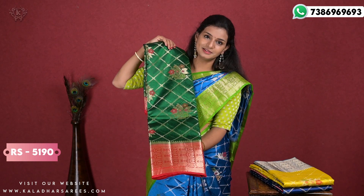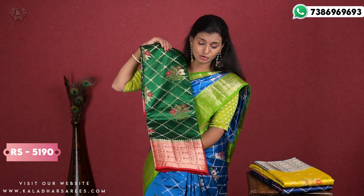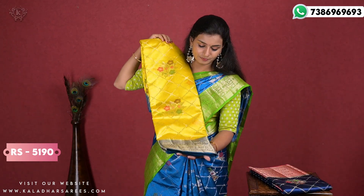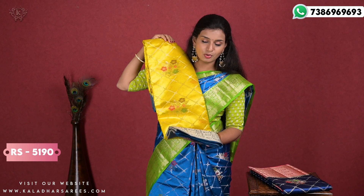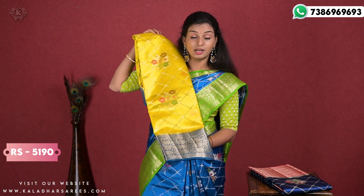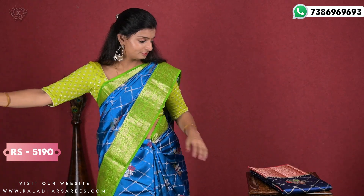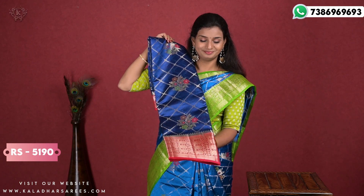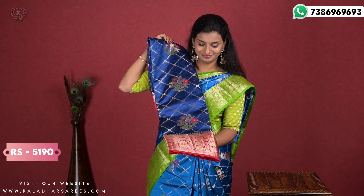We also have other colors available: green and red, which is really good. Yellow and blue — this blue is really a peacock blue, very nice, and the yellow is also very dark. And there is also navy blue and pink, which is also beautiful.